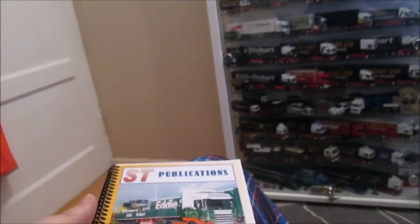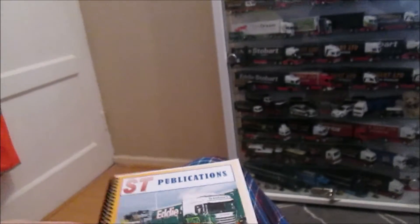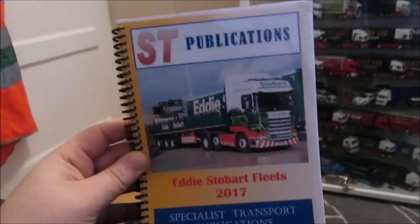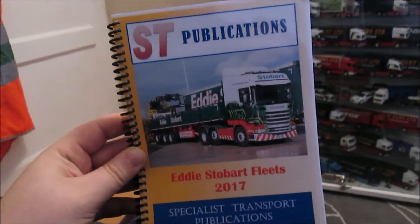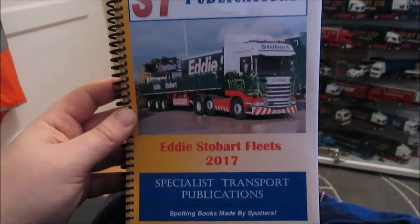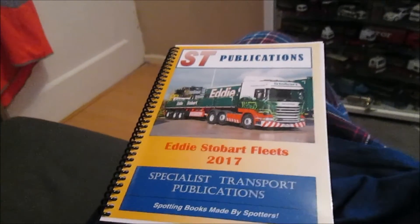Moving on to something I found and was talking about on one of my Facebook groups — there's a new spotter book you can get. It's unofficial but it covers the full Eddie Stobart fleet: Stobart Energy, Rail, Airports, and Explore WS. It did have BCA in the old edition. It's by ST Publications — that stands for Specialist Transport Publications — and this is the Eddie Stobart Fleets 2017 edition. It's as up to date as it can be, though when the 2017 plates come out this month it won't have them in it, of course. Very good book, made by spotters.